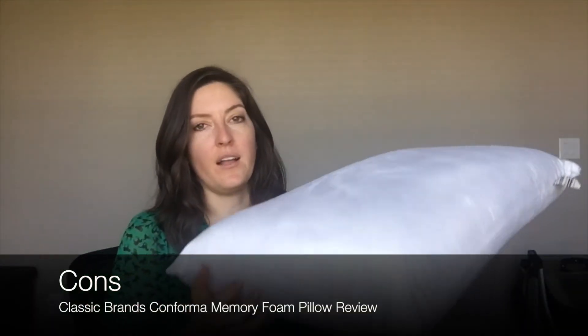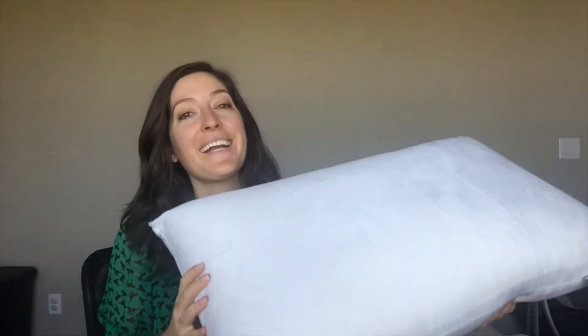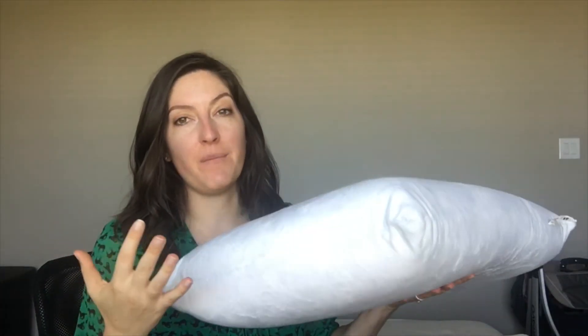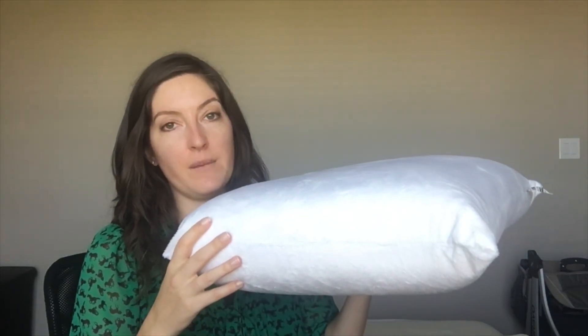I really only have a few cons for this pillow. The biggest one is that it's not going to be a universally good fit for everyone based on my experience. It's thick, it's supportive, it's firm, which is great for some people — it's got five inches of loft, which is a decent amount. For stomach sleepers, I think this is just going to be too much of an angle for your neck and is going to cause some stiff necks. I do think it's definitely better suited for side sleepers and back sleepers.